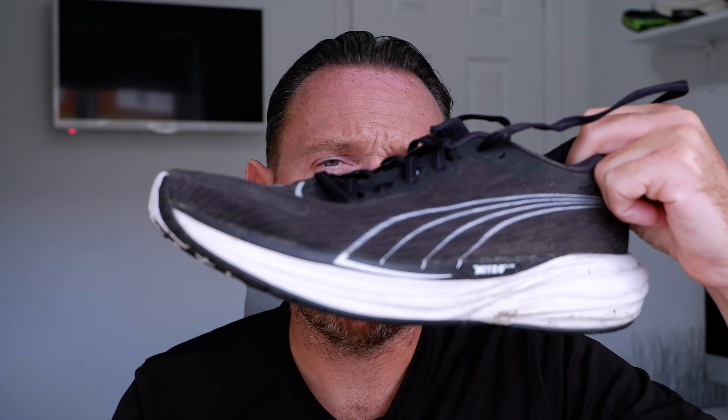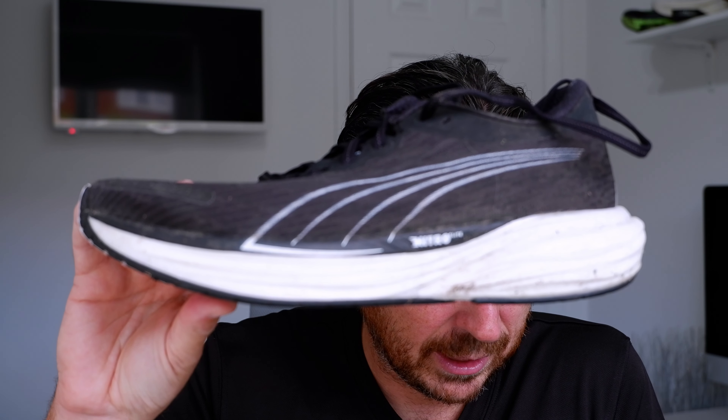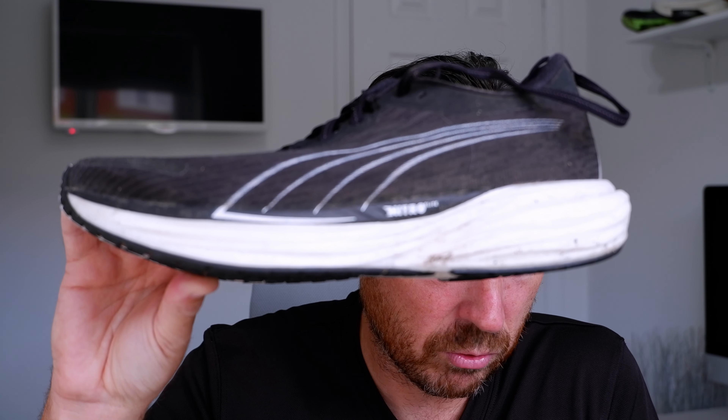Let's go through stats and features. Starting with the Puma: we've got £140 here for this shoe, though you can get it a bit cheaper than that. We've got a Nitro Elite layer of foam in the shoe, a carbon infused plate, and a 6mm drop.